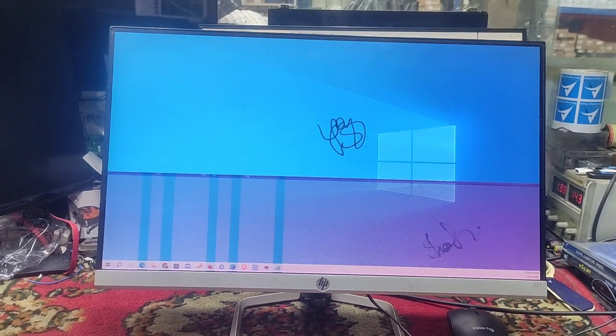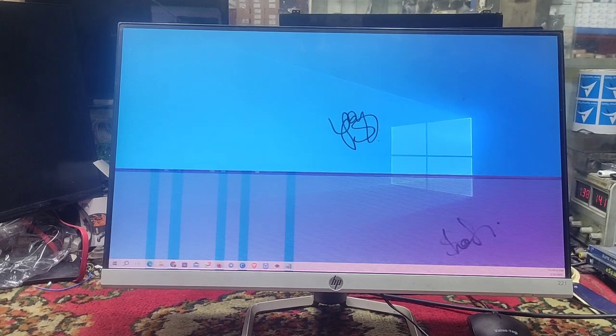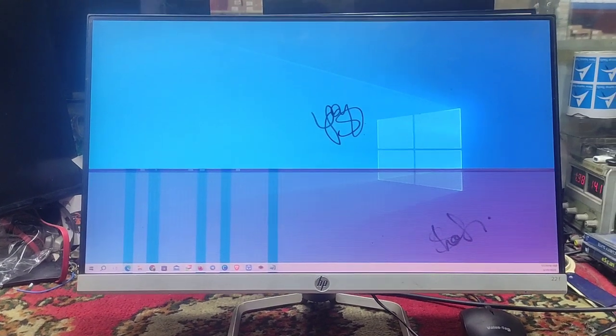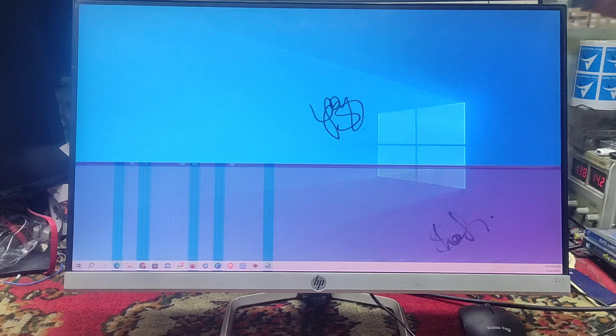Assalamualaikum. This is the RFT video. Today we are going to talk about the monitor — whether this repair is happening or not, I don't know. But we will learn about the monitor and see if it is working or not.